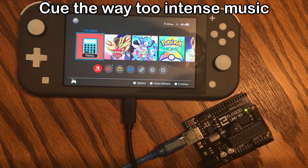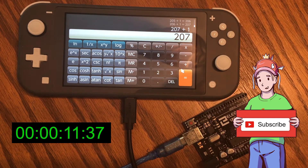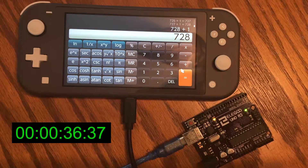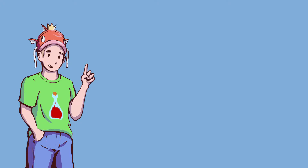Now let's see it in action. Look at that! The TAS speedrun completes in 49.39 seconds. And since no one else has done a calculator TAS, I hold the world record.